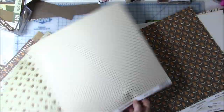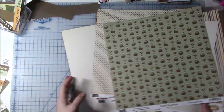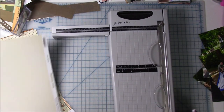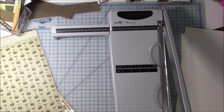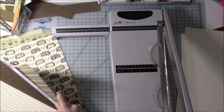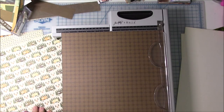As I was organizing my papers, I realized I had a lot of these wood veneer trees that you saw at the very beginning of the video. So I decided to go ahead and pull out some of the trees to go with this collection. This collection is by a company called Paperloft, and it's their Gone Camping collection.